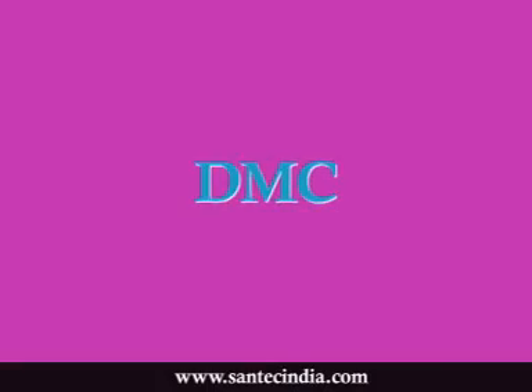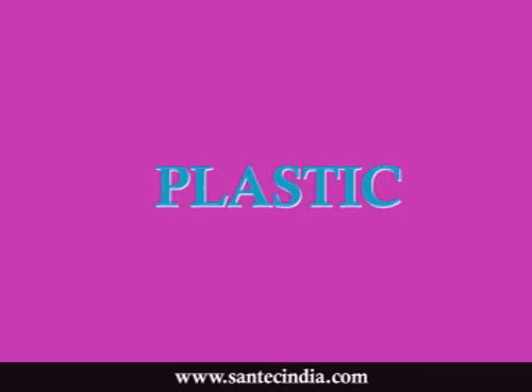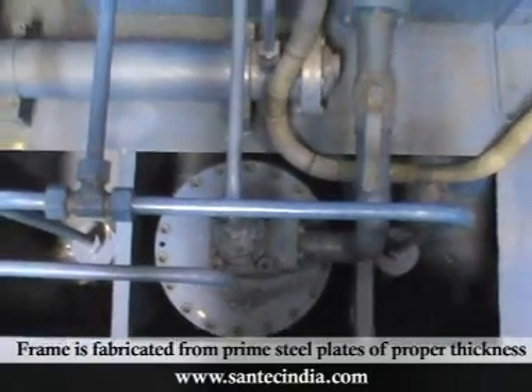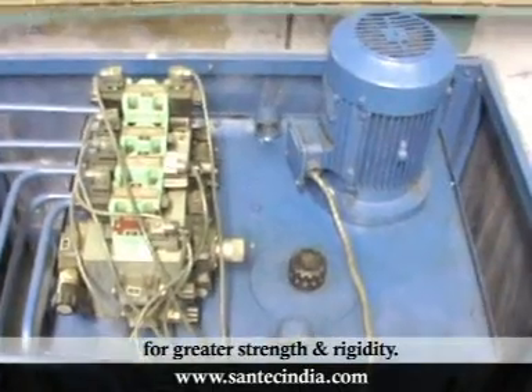to manufacture SMC, DMC, Urea, Composite, Melamine, Bicolite, Plastic, FRP, and GMT moulded parts. The frame is fabricated from prime steel plates of proper thickness for greater strength and rigidity.